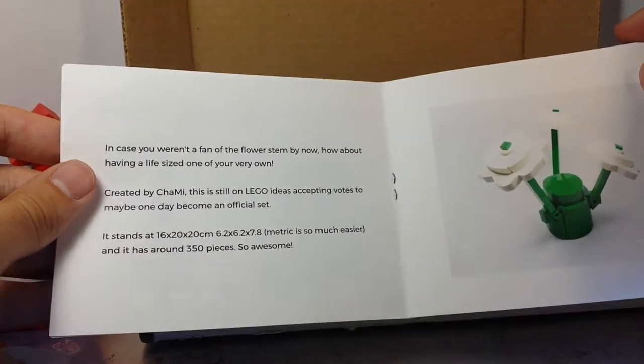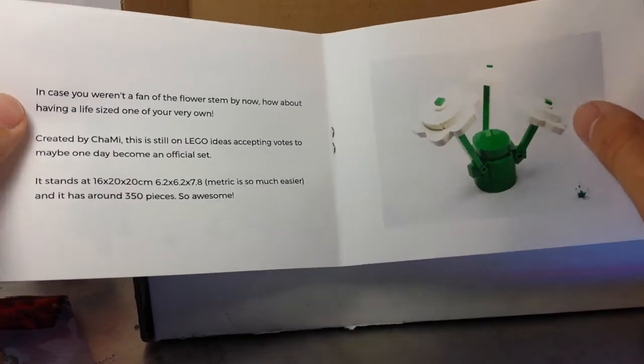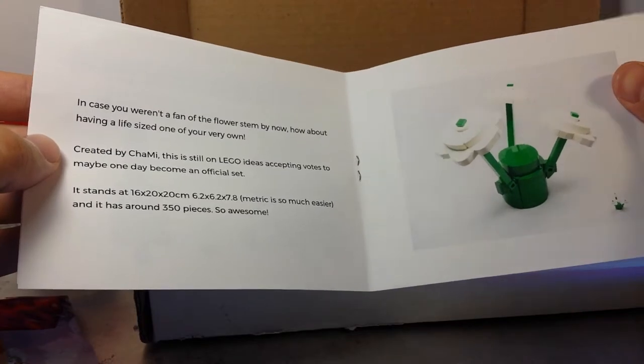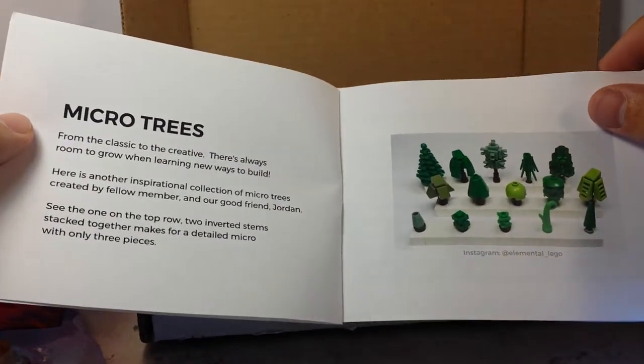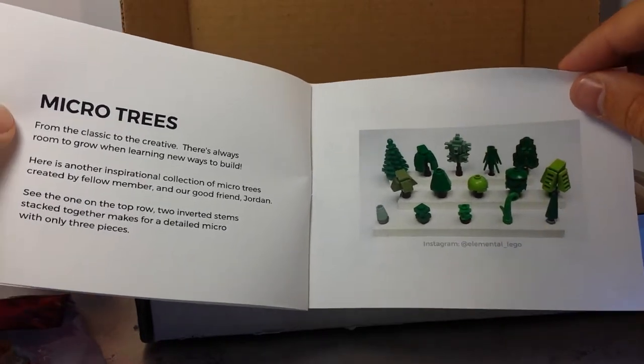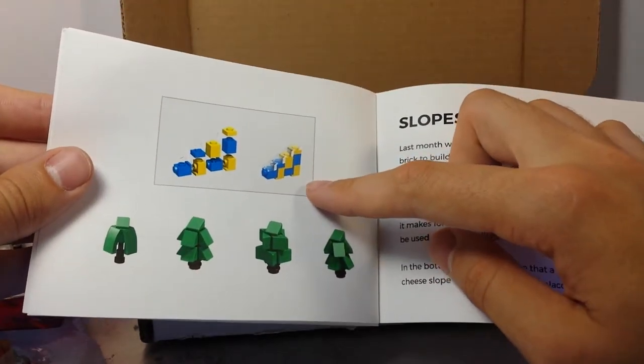In case you weren't a fan of the flower stem by now, how about a life-size one? Someone made them and it tells you about that — it's cute. Micro trees — a lot of them use flowers, well just the one there. Jordan made those. And here's last month's technique.